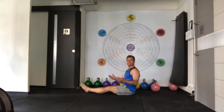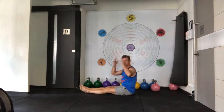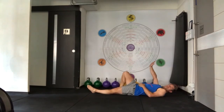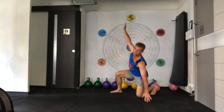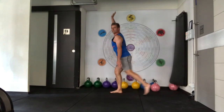The Turkish Get-Up, bodyweight — definitely get really good at it so that you're not confused in your mind before you load it up. So we start: knee bent, arm up, rotate, sit up, transition from bridge to kneeling to up.